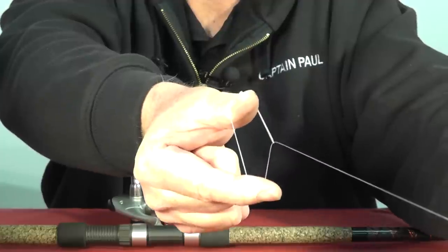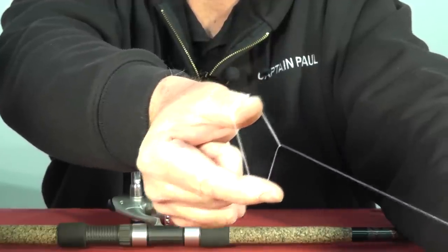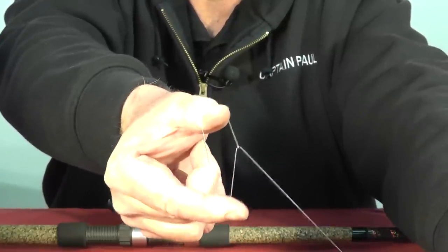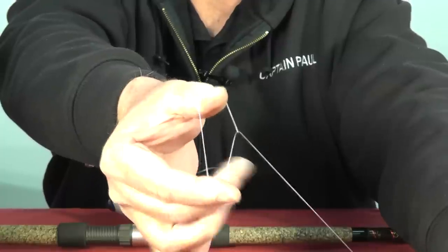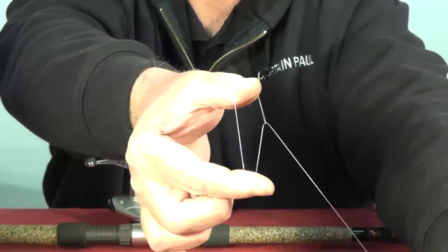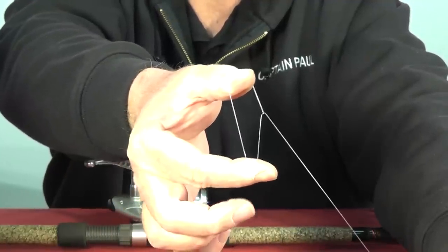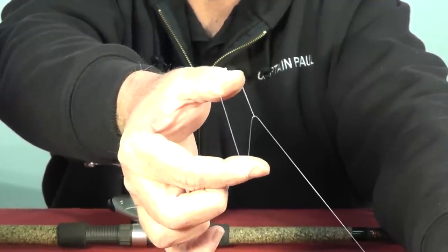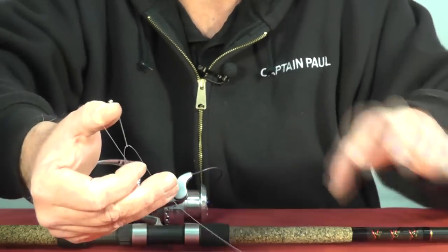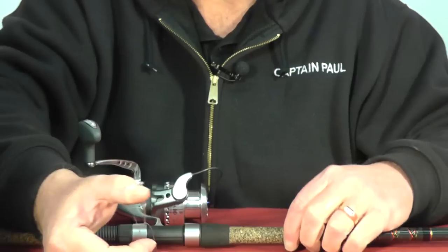You'll see on my top — on my thumb is where the loop end was, the bottom finger is the running line. And you'll notice right here, we make that V. It's very important that the point of that V points at the pickup, the line pickup on the bail of your spinning reel. So let's bring the reel up here.